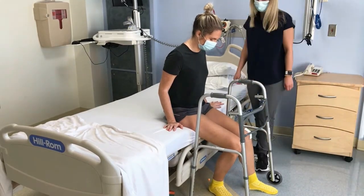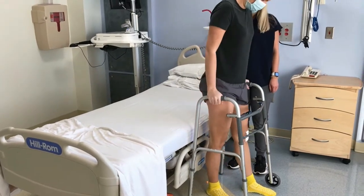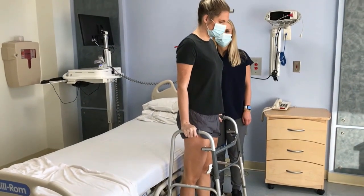Your caregiver should put your walker in front of you. Push up from the bed to stand, then reach for the walker. Once you stand up straight and feel steady on your feet, you are ready to begin walking.